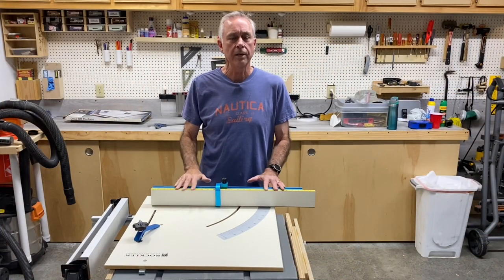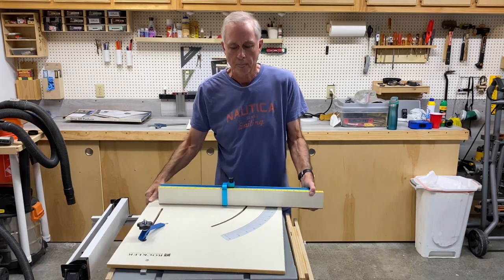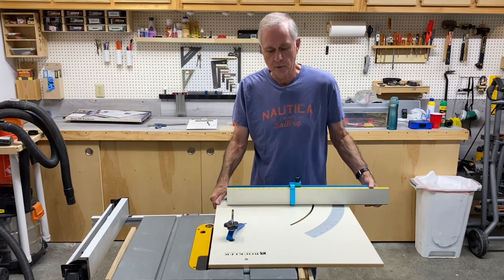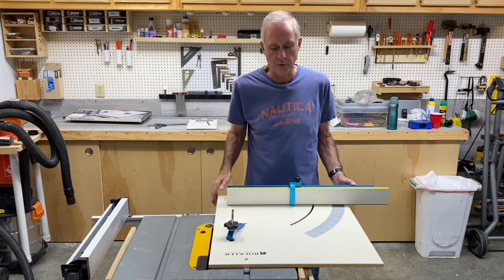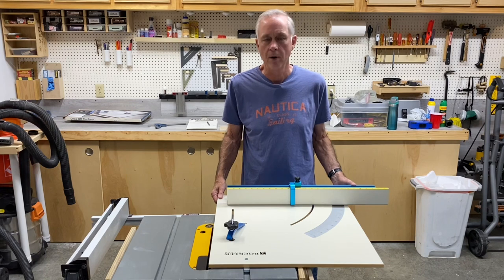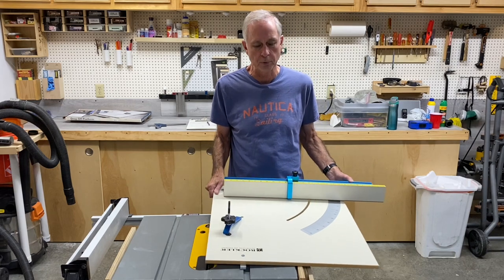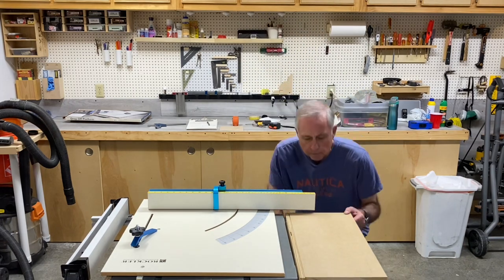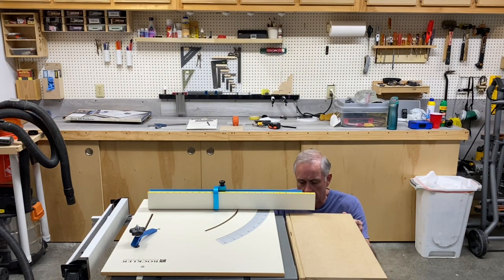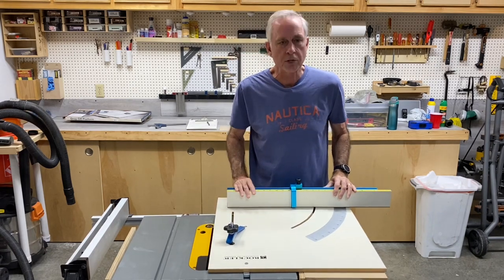DeWalt actually does not recommend this cross-cut sled for a job site saw, and I'm going to show you why. When you fit the miter into the miter track, it just does not have enough support to the left of the table of the job site saw, so it just wants to tip on you. That'd be pretty unsafe. That's why Rockler recommends you don't use these on the job site saw. I was able to solve that problem by adding this side wing, and with the side wing, when I flip that up, it fits just fine.